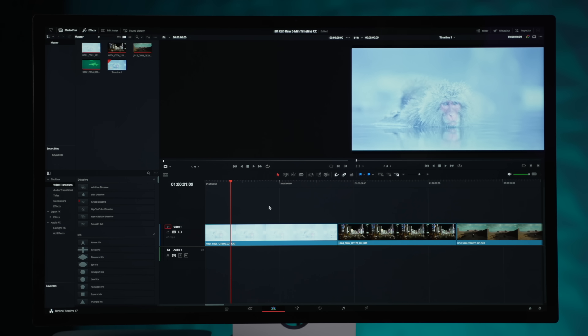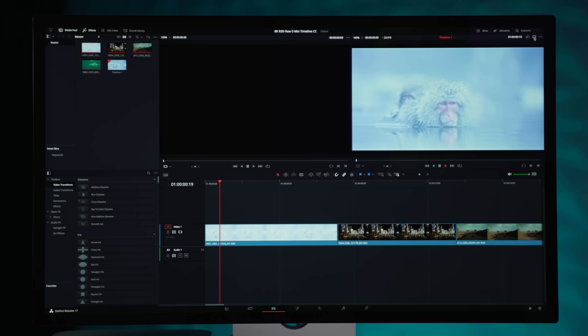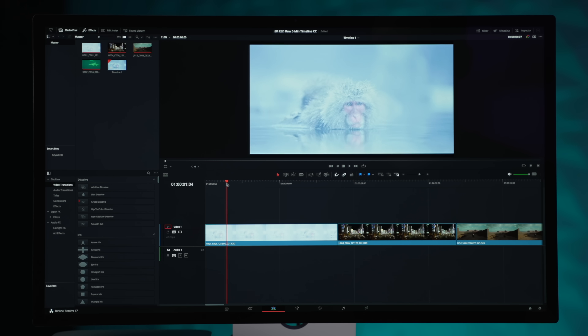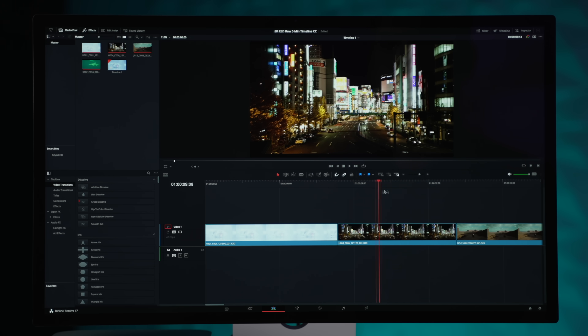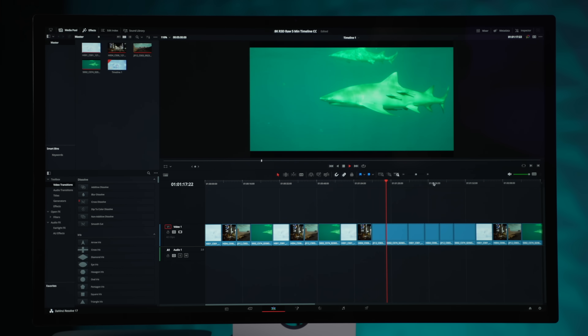I don't think a lot of people are going to be doing an 8K RAW timeline like this — at the very least you're probably going to be transcoding it or using proxies, or using 4K like most people do. Only a small percentage of people have full 8K RAW timelines, but I think it's pretty usable. If I jump in here and change the timeline resolution to 1080p and click save, that's playing back much more responsively, switching between all these different clips and playing in real time.